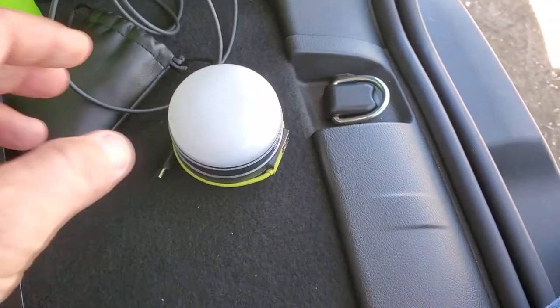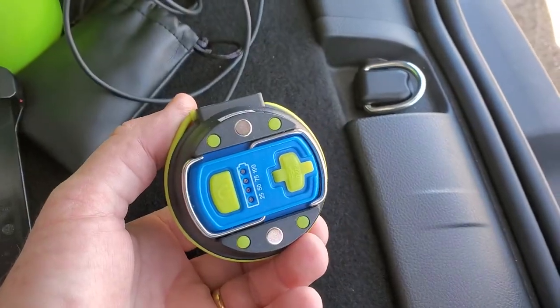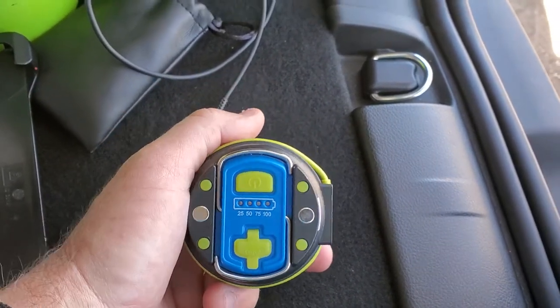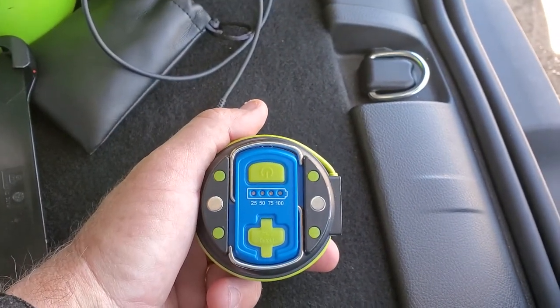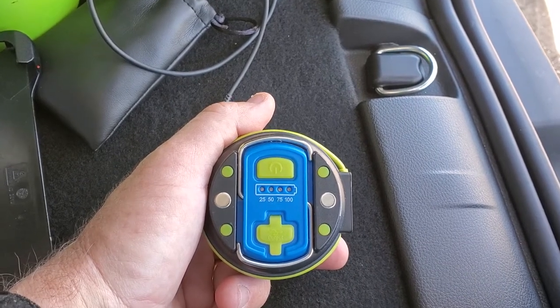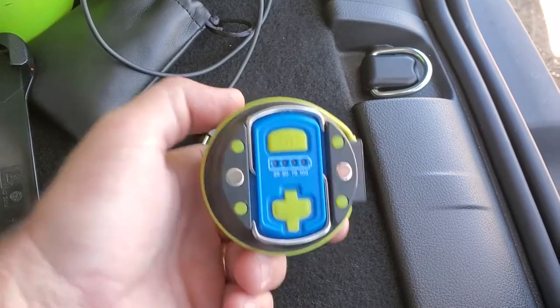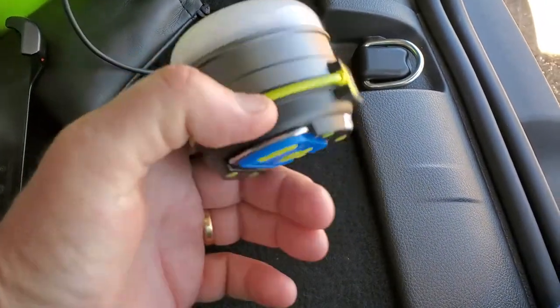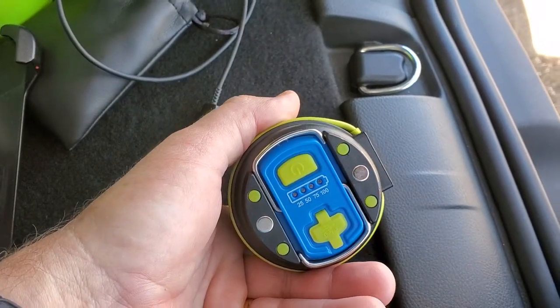Here we are at Park Frisco, still shooting a little video. It is Sunday, January 30th, 2022, and here's a neat little light with a backup battery built in that y'all might be interested in.